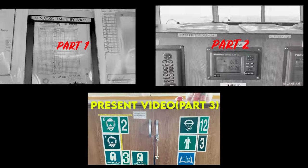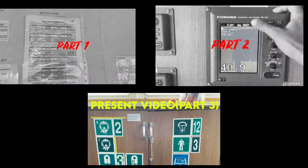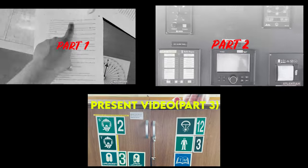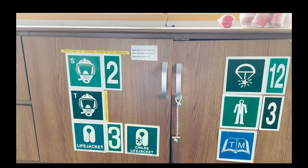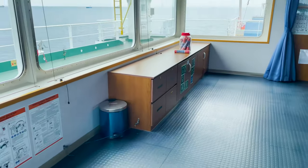Hello guys, welcome. This video is in continuation of my previous videos on bridge preparation parts one and two. In this video we'll try to complete all other equipment for bridge preparation.